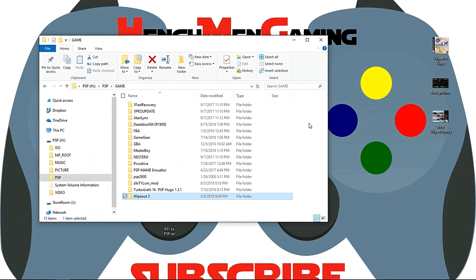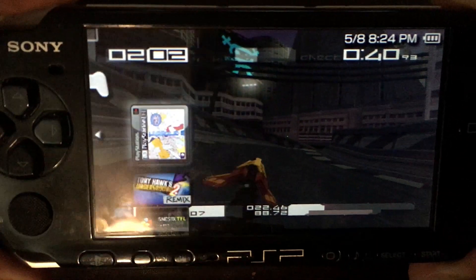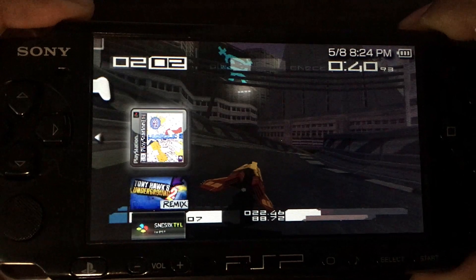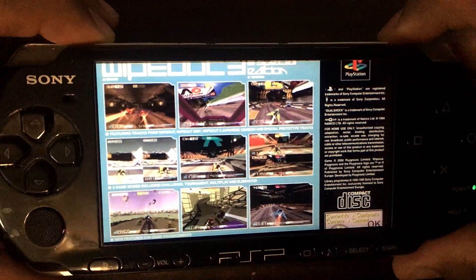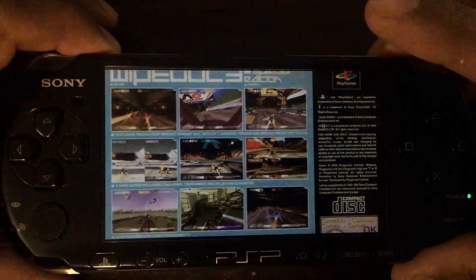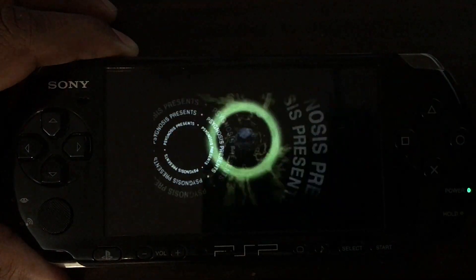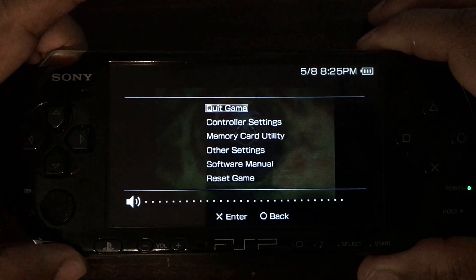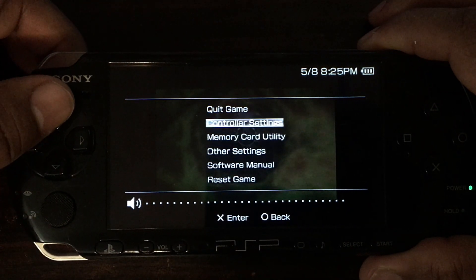There you can see our game Wipeout 3 with a nice icon. I'm going to hit X — there's my boot label. We can access our emulator options by pushing the PS button and scrolling through and taking a look at what's there.